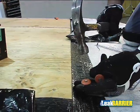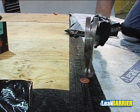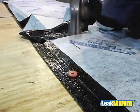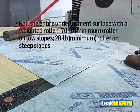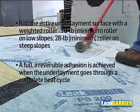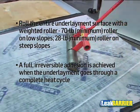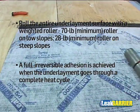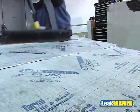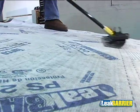Once the material is set in place, the applicator must back-nail the sheet using a minimum 1-inch disc applied at a rate of minimum 9 inches on center along the head lap. After installation, the entire membrane surface shall be rolled with a minimum of a 70-pound weighted roller on slopes less than or equal to 2-in-12, and a minimum of a 28-pound weighted roller on slopes greater than 2-in-12.